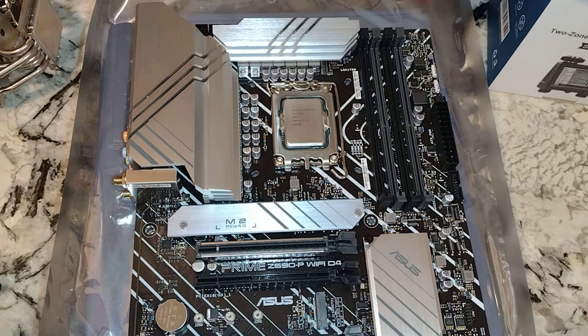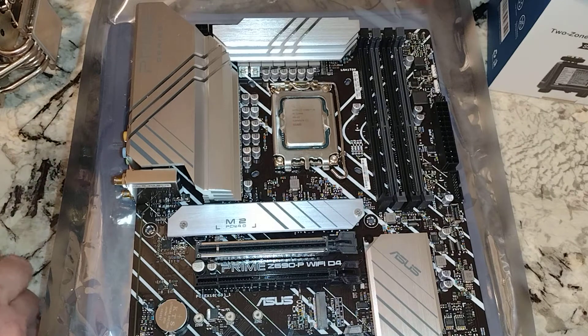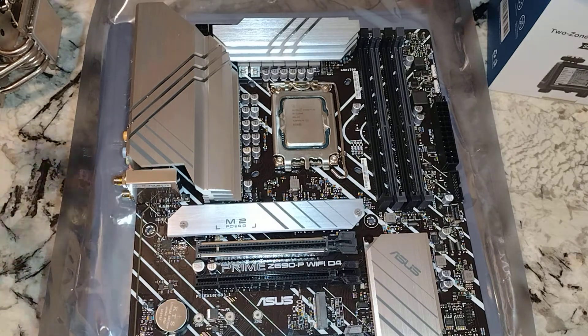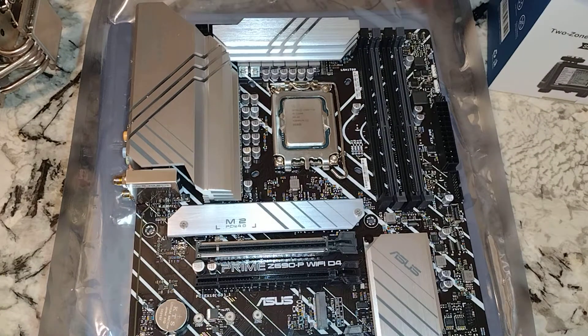Everybody knows I love my Noctuas. Sooner or later I'm going to grab the big one — the NH-D15S or my NH-D14. I'm going to put that on here.